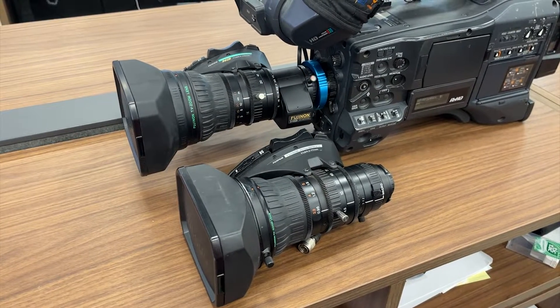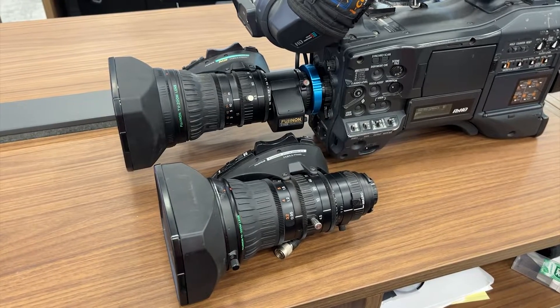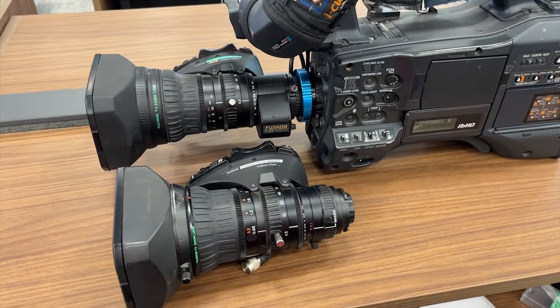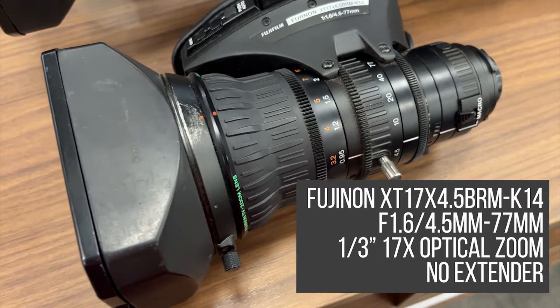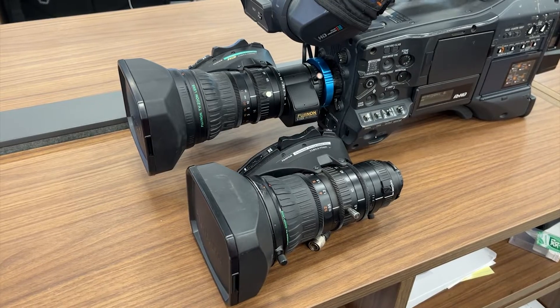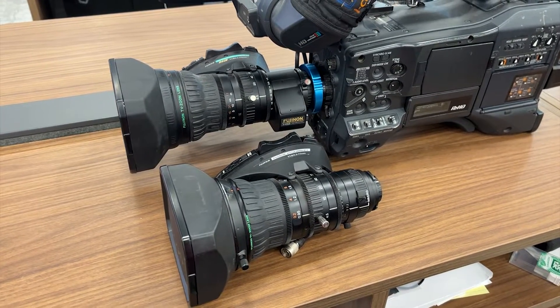Today I'm going to show you sample footage and compare the image and focal length to the stock Fujinon XT17x4.5 BRM K14 lens that came with the camera kit. This is a one-third inch bayonet 17x optical zoom lens with no optical extender. Click the links in the description for more spec information and to see pricing for each lens.